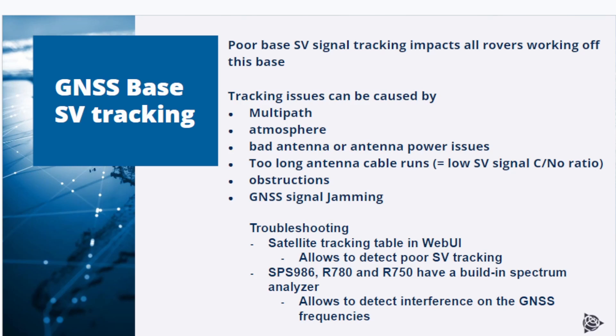Another factor that may impact machine performance is poor satellite tracking on the base station site. Tracking issues can be caused by multipath, the atmosphere, a bad antenna or antenna power issues, long antenna cable runs between base receiver and base antenna, obstructions, or GNSS signal jamming. To troubleshoot tracking issues, you should log in to the base station's web interface and check the satellite tracking table, which allows you to detect poor satellite tracking.